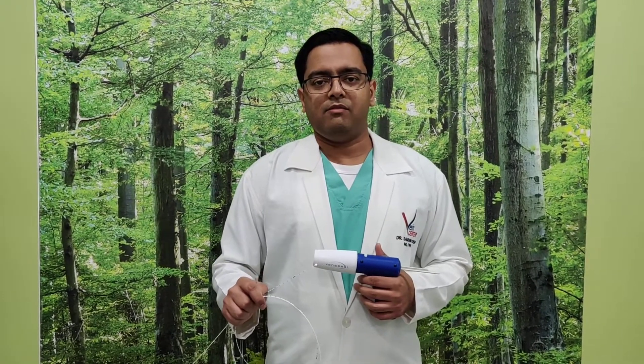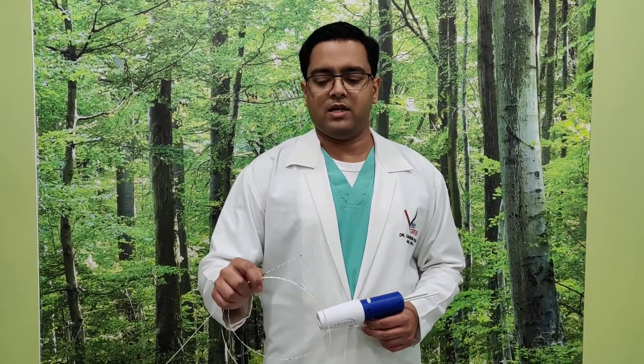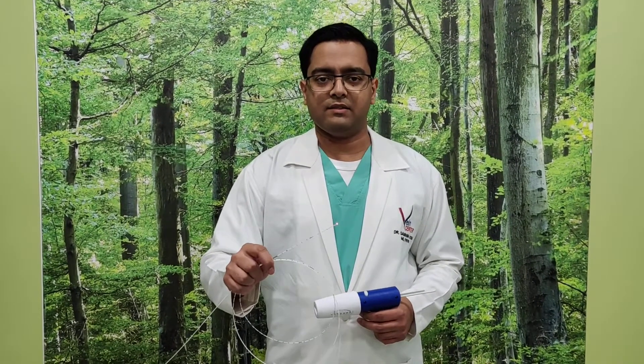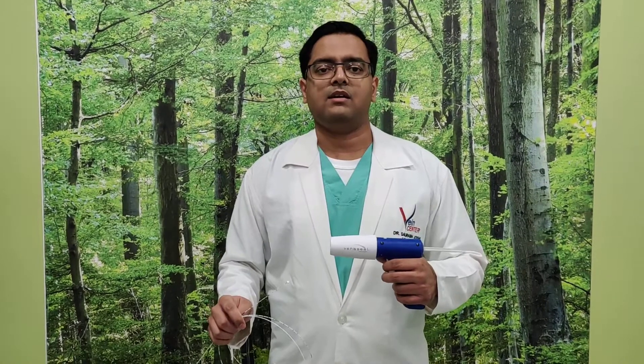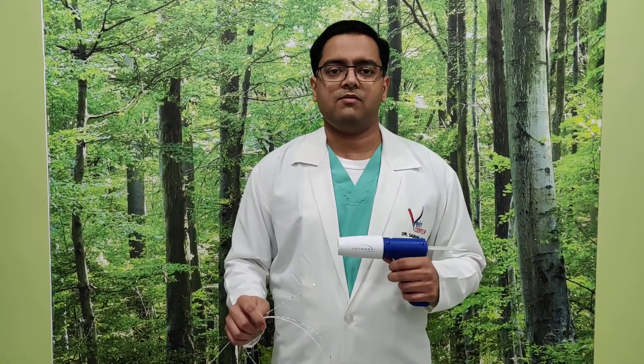Hello everyone. Today we are going to see the difference between the thermal technique of laser, or EVLA, for treating varicose veins, and the VenaSeal technique. VenaSeal is a non-thermal, adhesive-based sticking technique for the treatment of varicose veins. First, let's talk about laser.